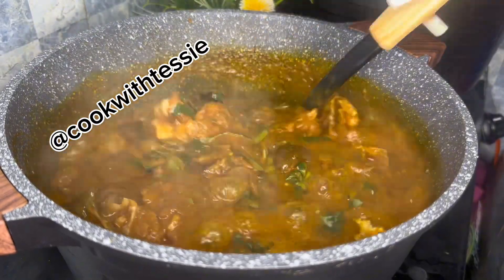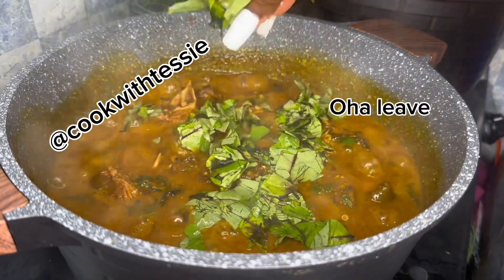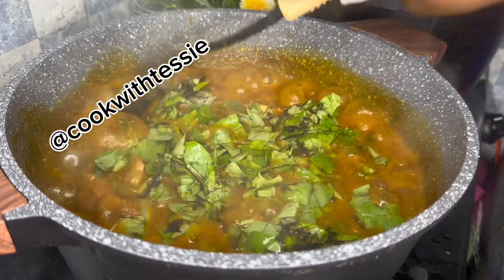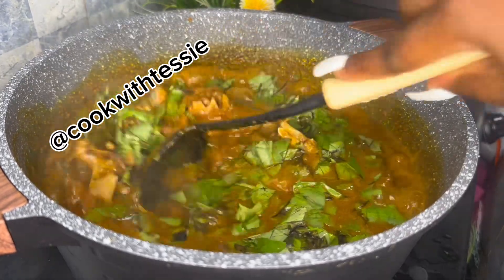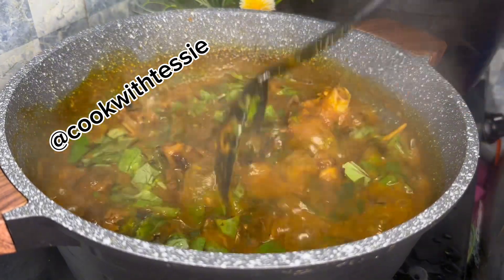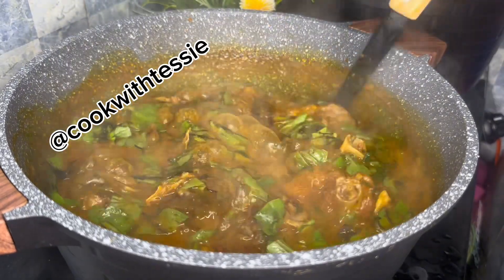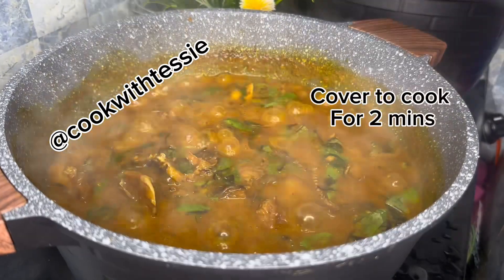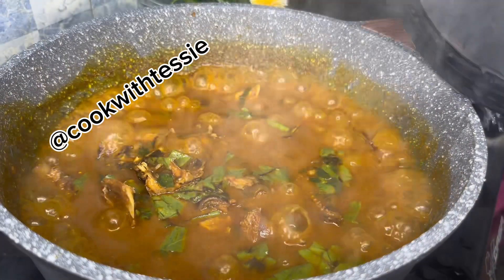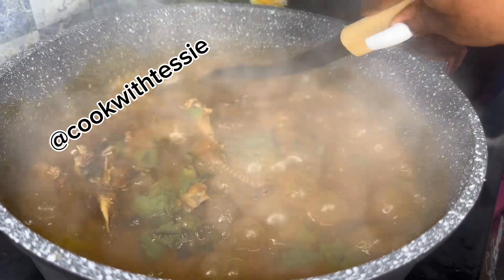After adding my leaves, I let the soup cook for just about two minutes. I don't like to leave the soup on the fire too long after adding the leaves, so the leaves don't lose their taste. It's so easy to cook — I'd love for you to try this recipe. Don't forget to subscribe to my YouTube channel and help me grow this account. Thank you guys, I love you all!